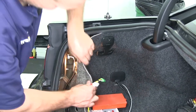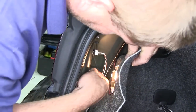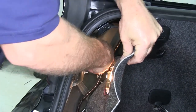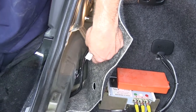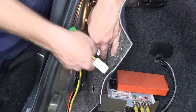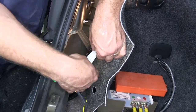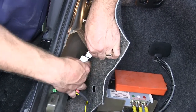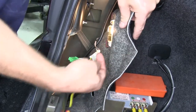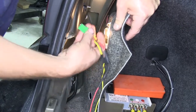We'll go ahead and peel back the interior, reach in, and squeeze in on the locking tab on the top. This little tab right here is the locking tab — you push that in. Now we'll take our T-connector, plug the factory harness into one side of it, making sure you hear it click or snap into position. Then take the other side and plug it into the back side of the tail light assembly.